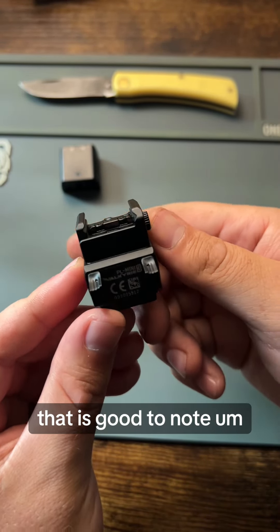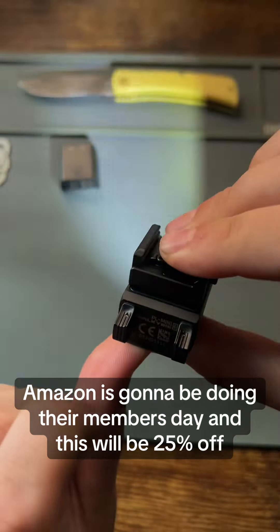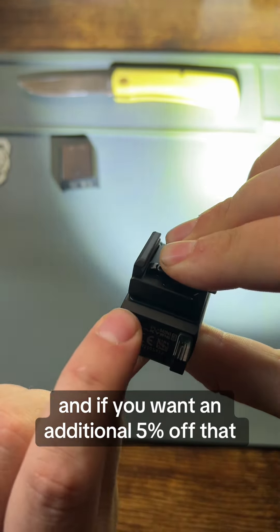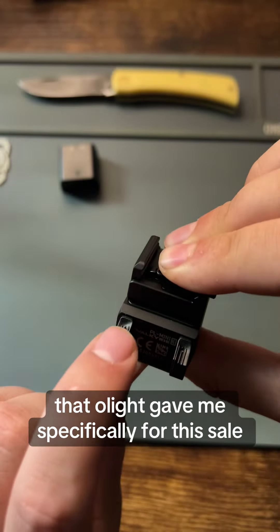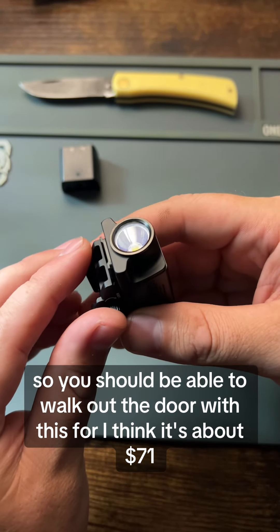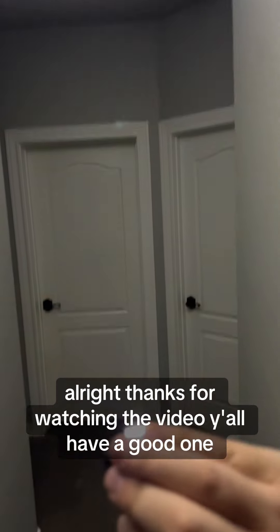It is good to note that over the next couple days, Amazon is going to be doing their Members Day and this will be 25% off. And if you want an additional 5% off that, just hit in the comments 'code' and I'll have a code that Olight gave me specifically for this sale that will get you an additional 5% off. So you should be able to walk out the door with this for, I think it's about $71. Thanks for watching the video, y'all have a good one.